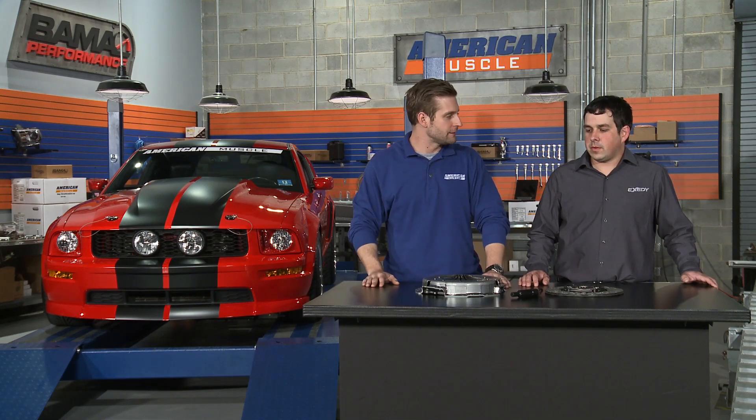We're very fortunate to have Evan from Exedy here with us today to tell us a little bit more about these clutches. Evan, what's so special about these clutches?